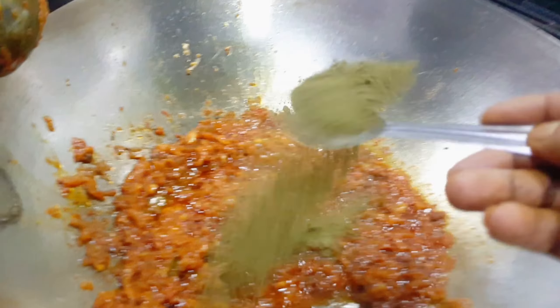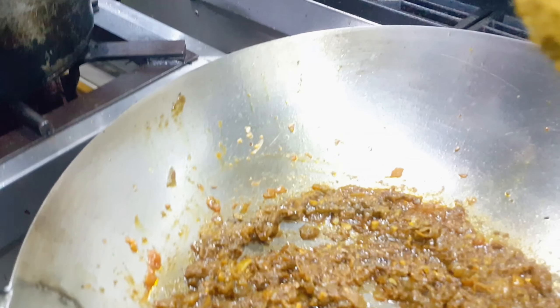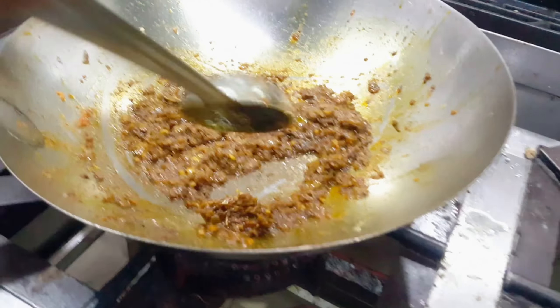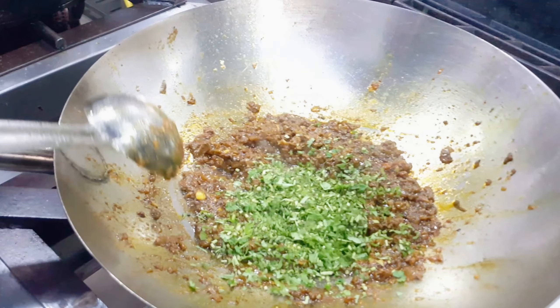And Indian whole spices also, you can add now. Chopped coriander also.